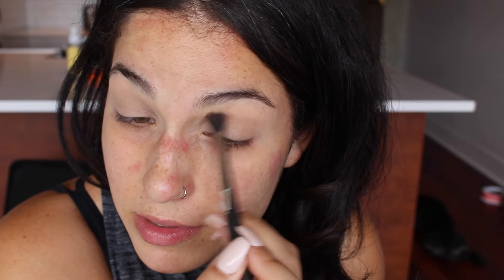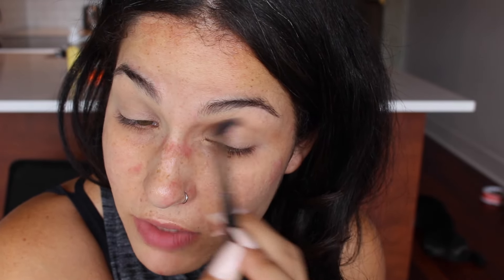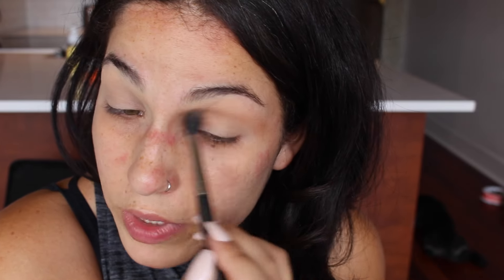The look I'm going for today is a more grungy fall-time 90s type of look. I did this look yesterday and I really liked the way it looked, especially with my hazel eyes. I'm going to start by loosely blending the color Natural Peaches in my crease using a fluffy blending brush, doing windshield wiper motions back and forth — just throwing that in as a transition shade. Because I'm doing a grungier look, I'm going to bring it more deeply into the inner corner of the eye.